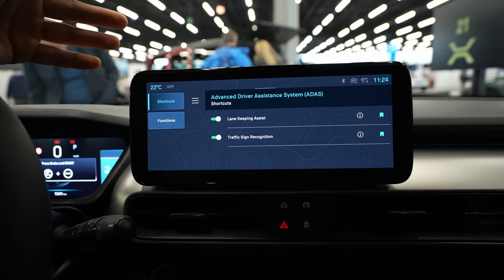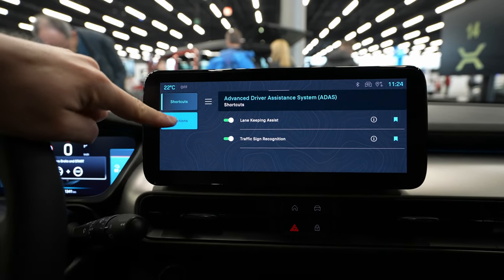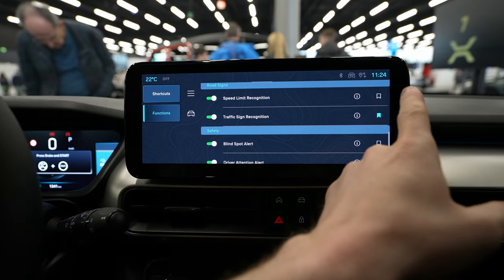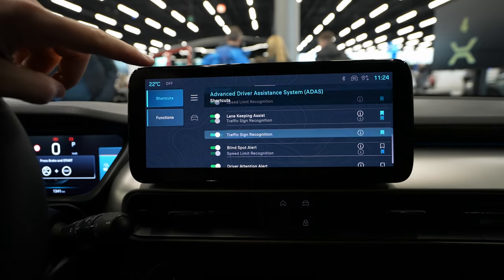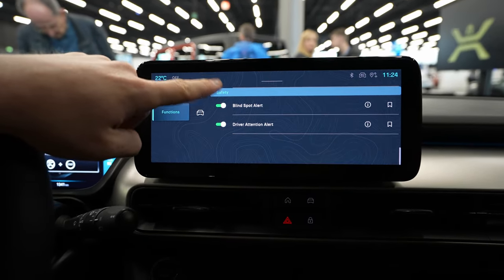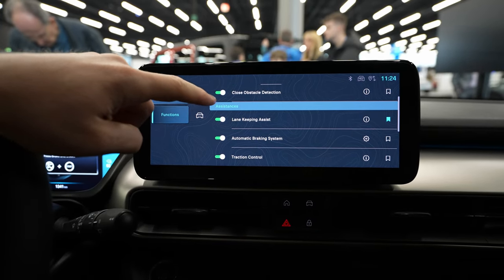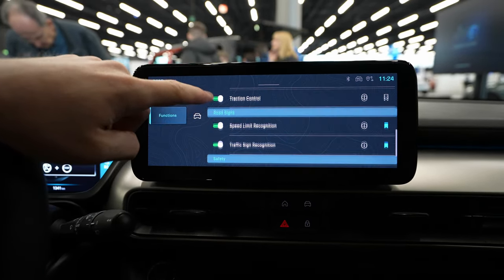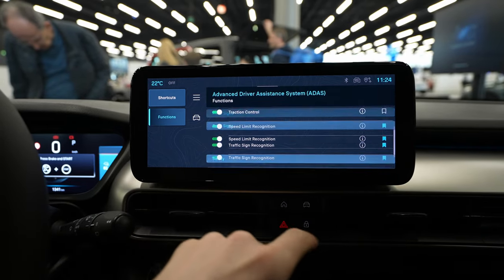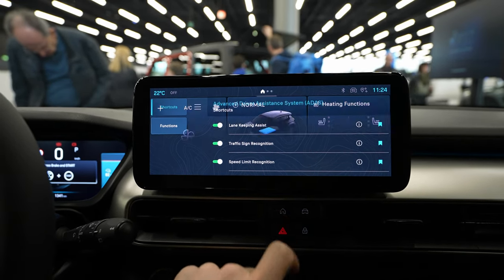If you go to Functions, you have all the safety features: road sign recognition, blind spot alert, driver alert, parking and close obstacle detection, lane keeping assist, automatic braking, traction control, speed limit recognition, and traffic sign recognition. Whatever you want in the shortcut, you just save it and it goes to the shortcut button — it's very simple.